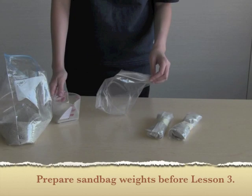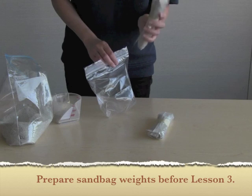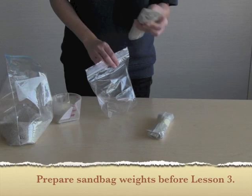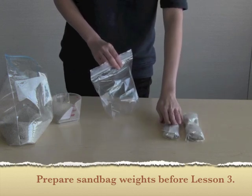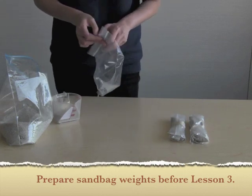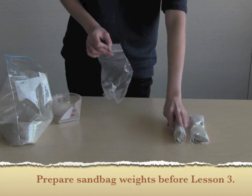For lessons three through eight, you're going to need 10 of these weights. They're going to be used in all of the structural tests for your design challenges. Each group during their designing process is going to need two bags. This is something that students can help you prep ahead of time. Just make sure you have 10 of these before lesson three, and you'll use them throughout the unit.